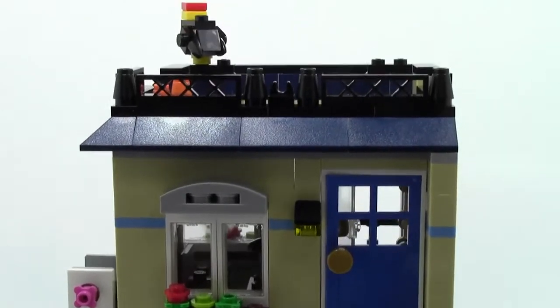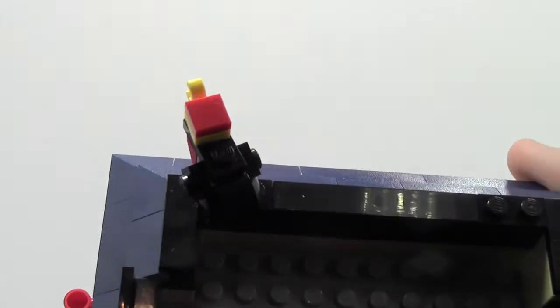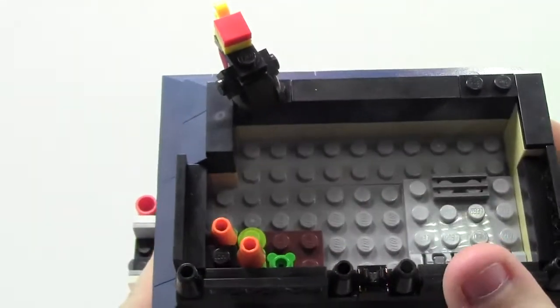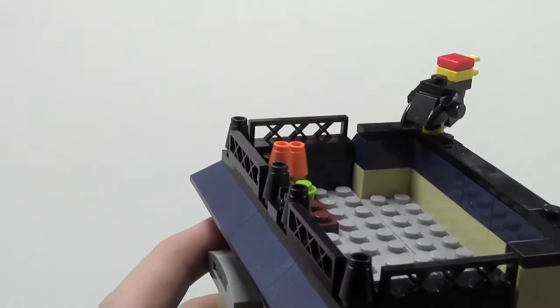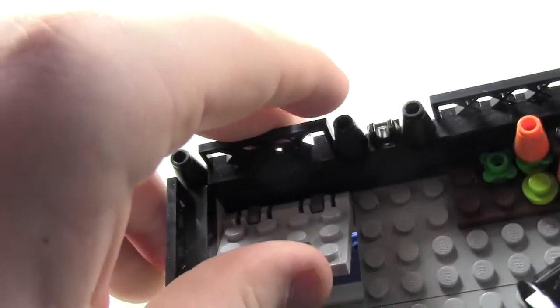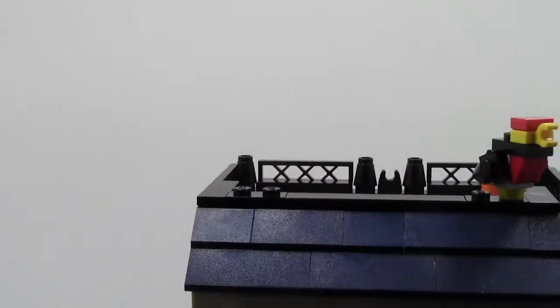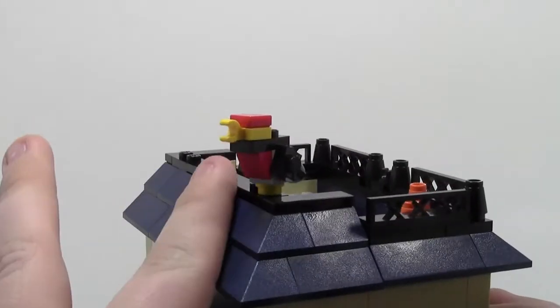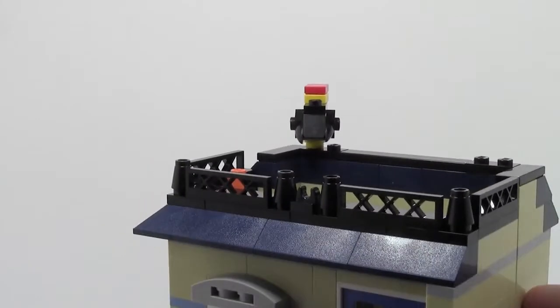Moving the camera up to the roof area — it is a very cool roof. There's no barbecue like the other building, but there is a nice little garden with a bird just sitting there. It comes with this interesting trap door, so that's how you would get up from the apartment. There are lots of nice roof details with slopes and fence pieces all along the back. I really like that.